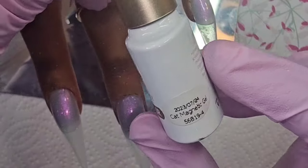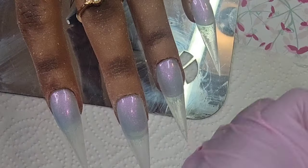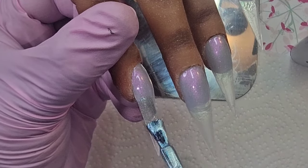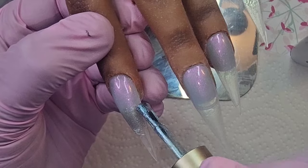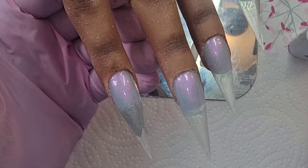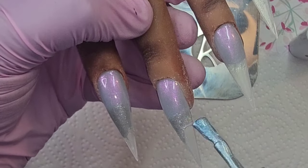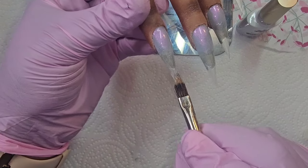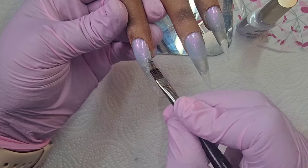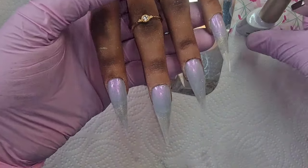Now I'm going to go with this cat magnetic gel. I'm going to have it just from the other color — from the jelly color — but not all the way down to the free edge. Then I'm just going to kind of feather that out. Now I have ombre'd that in.